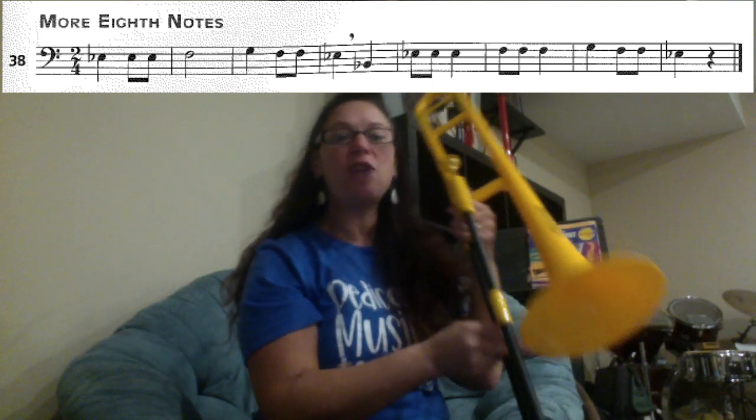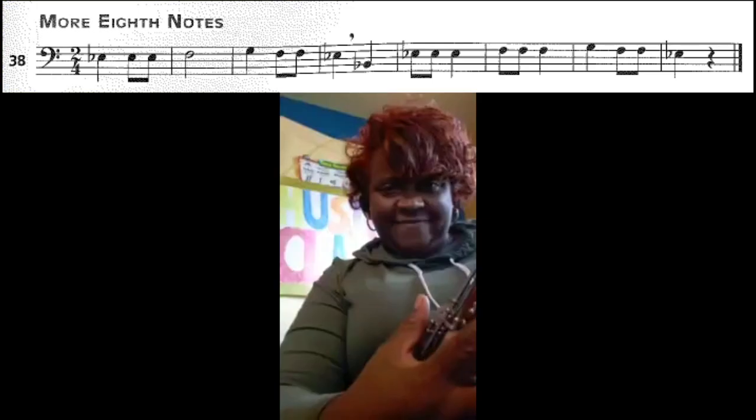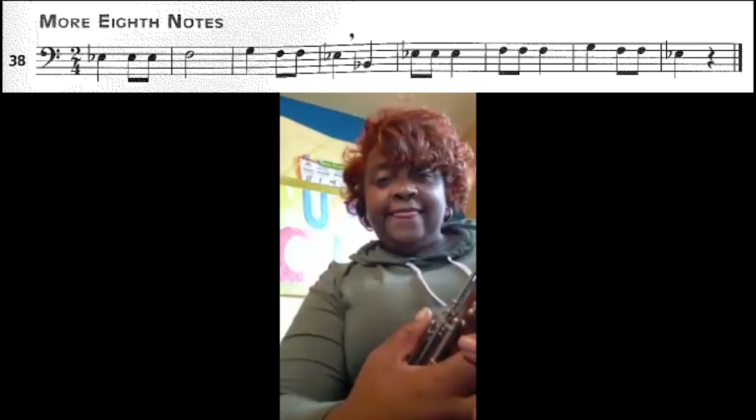We're going to try it to a metronome marking of 70. Try your best to stay along with the beat. And here we go — More Eighth Notes.